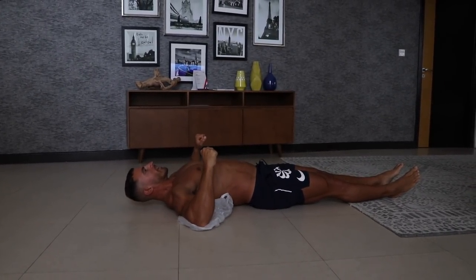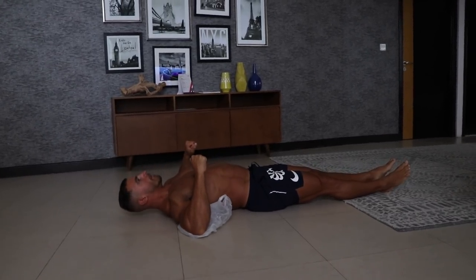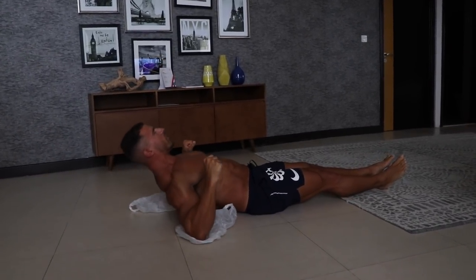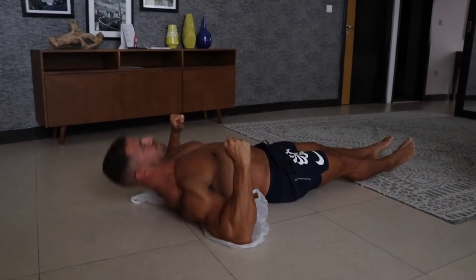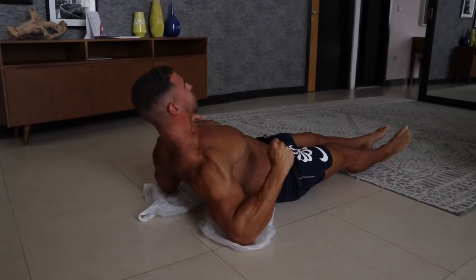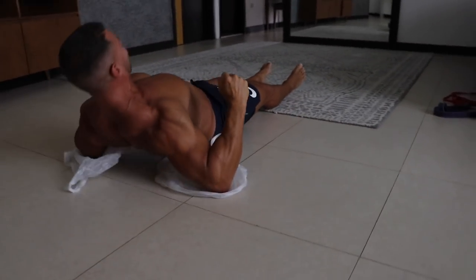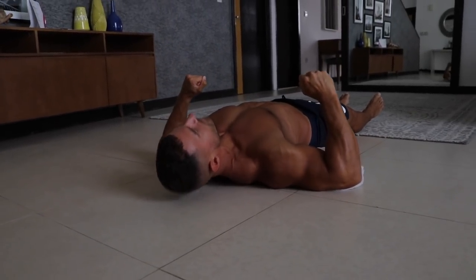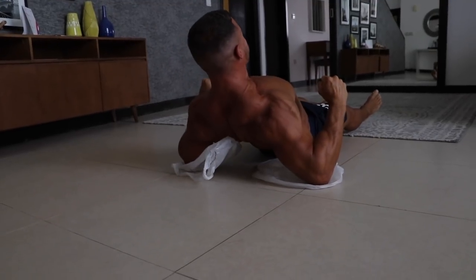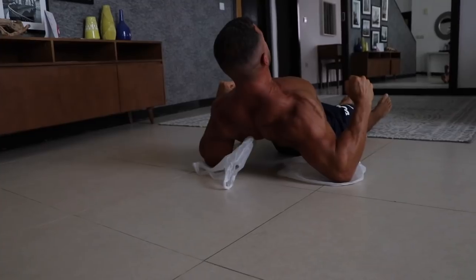You're working your upper back. It's tough but it's not massively challenging. Spend a bit of time at the top of the movement because that's where it's going to be toughest. Try and bring your elbows together behind your back as much as you possibly can.